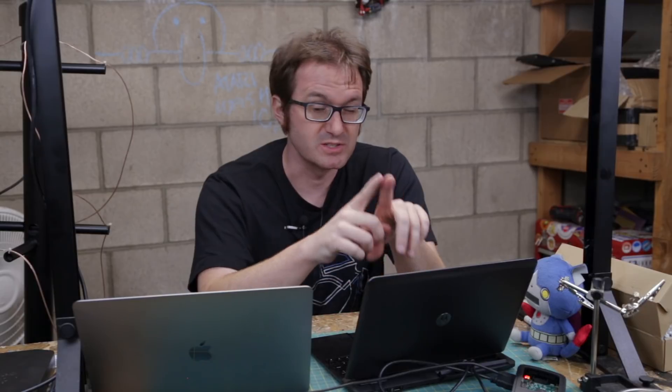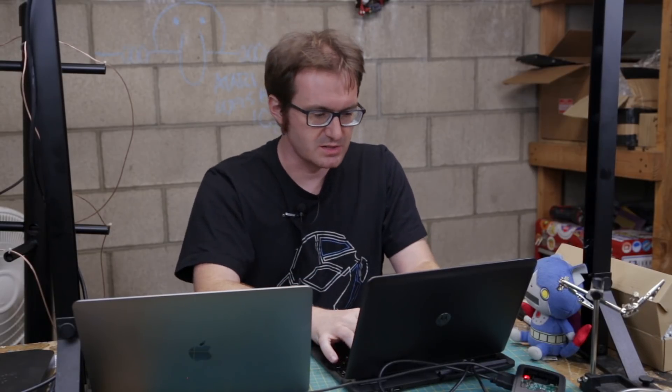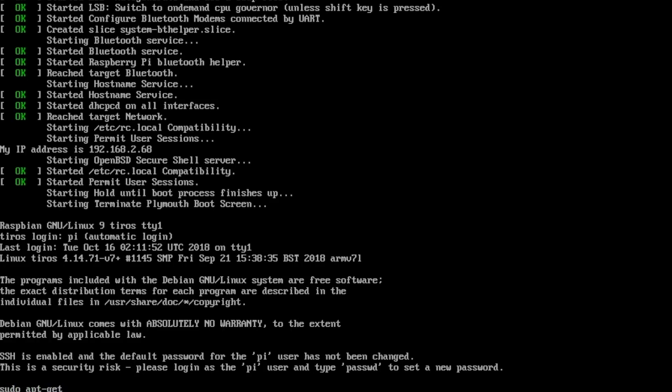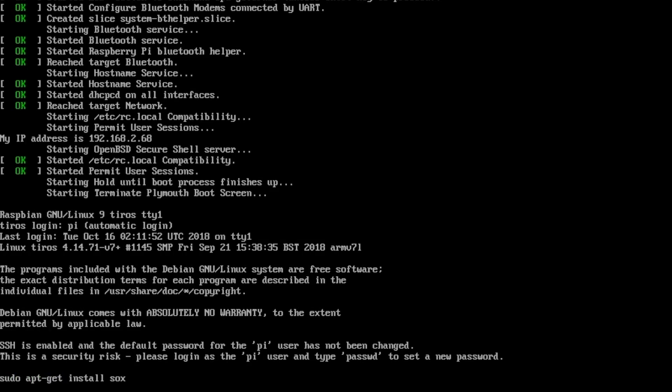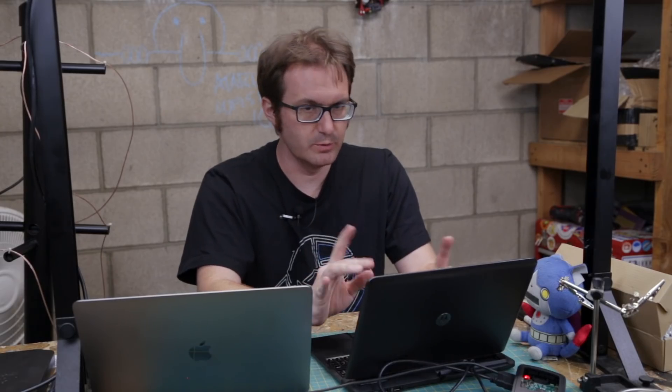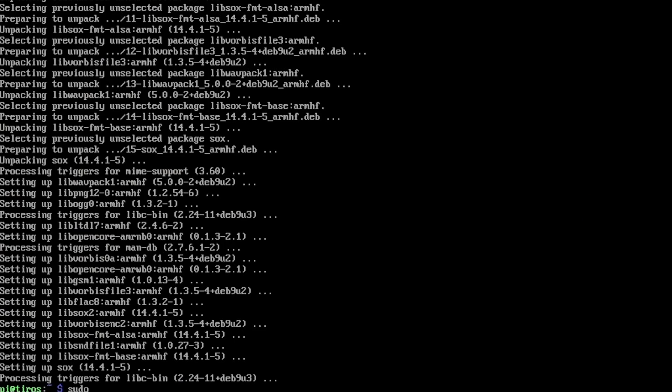Now what we're going to do is listen for an audio signal transmitted from the satellite, take that audio signal and pipe it into our processing software. To do that we're going to use an application called SoX, the Sound eXchange audio toolkit: sudo apt-get install sox. Now we need something to schedule our cron jobs, so sudo apt-get install at.